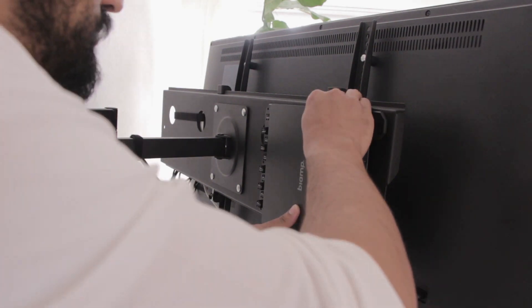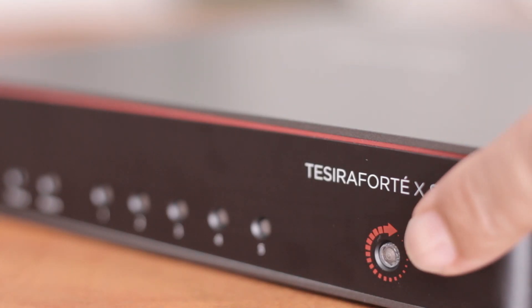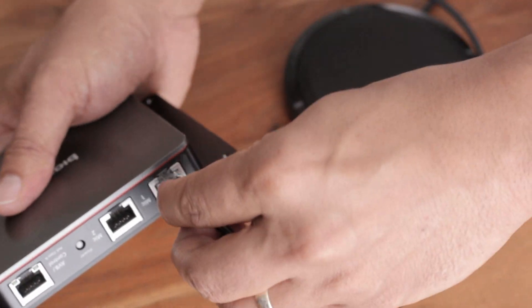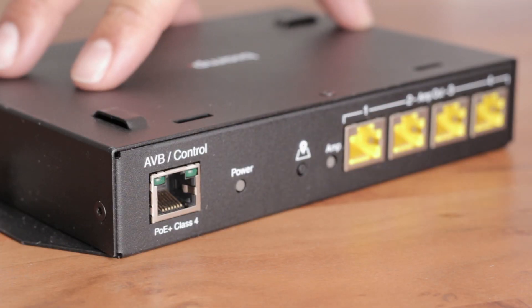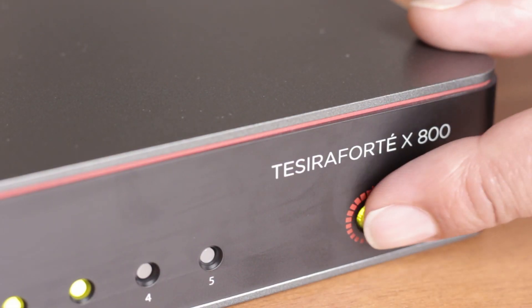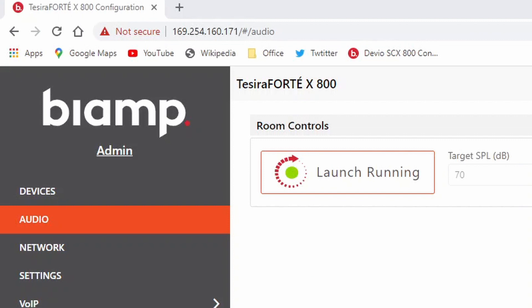And you don't even have to know how to program a DSP because BIAM's new launch feature can do it for you. To set it up, first connect your BIAM microphones, Bluetooth devices, and amplifiers directly to the back of the DSP with cat cables. Then hit the launch button and the new ForteX searches for everything connected to it.